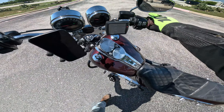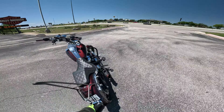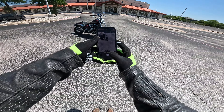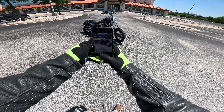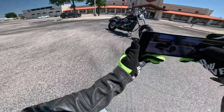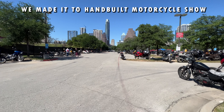We also added a longer kickstand - 2.75 inches above stock - off of an FXFBS bike. If we still had the stock kickstand, with the plus-8 forks the thing would probably topple over.